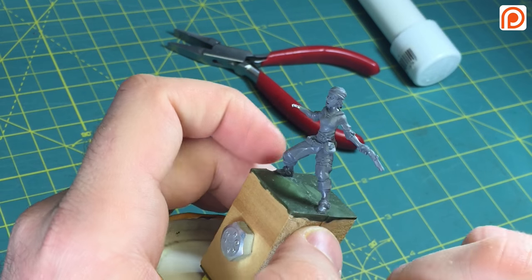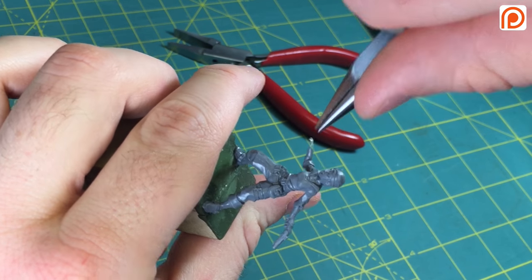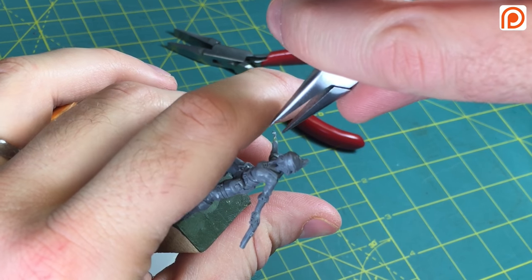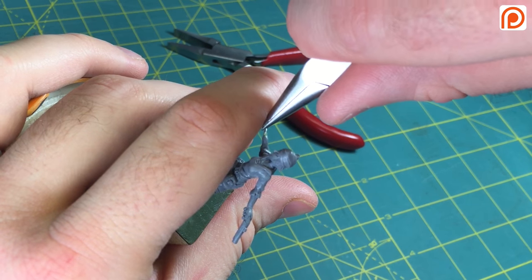Once you get it flat, you want to curl the wire around a bit so you're kind of creating a little hook. This will simulate the hand — your fingers wrapping around the object. It's going to be different depending on the type of object you're using.